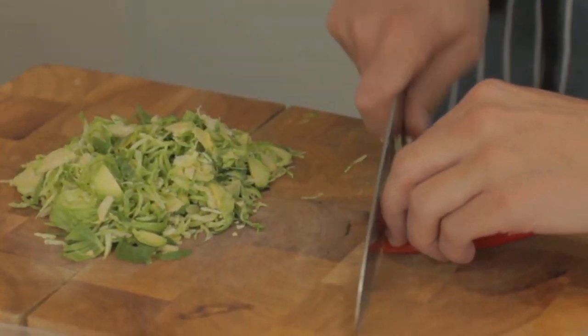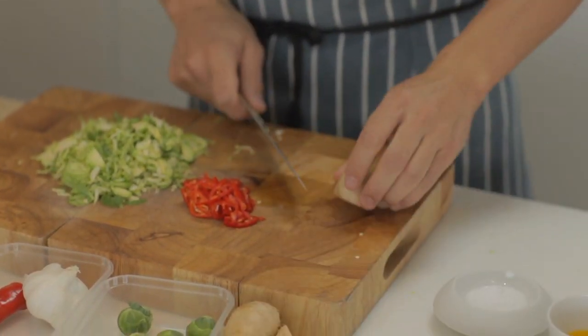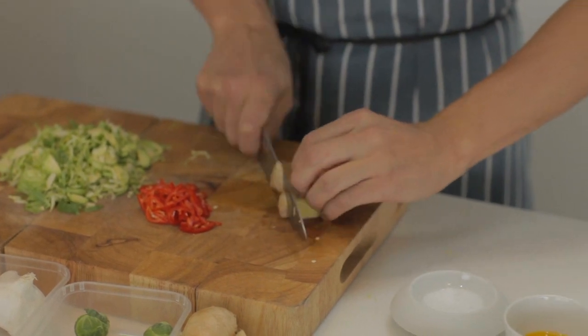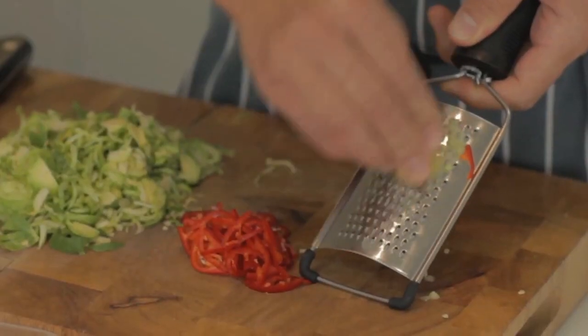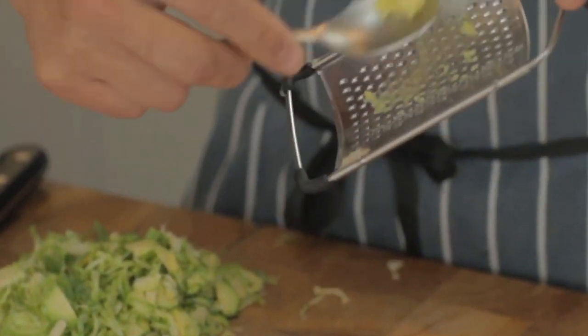I'm just going to chop this up nice and fine. Just a little bit of grated fresh ginger — I'm going to grate a little bit of the ginger and then I'm going to add that to the Brussels sprouts.